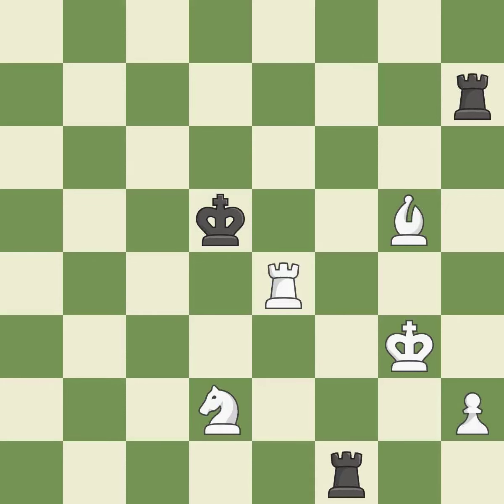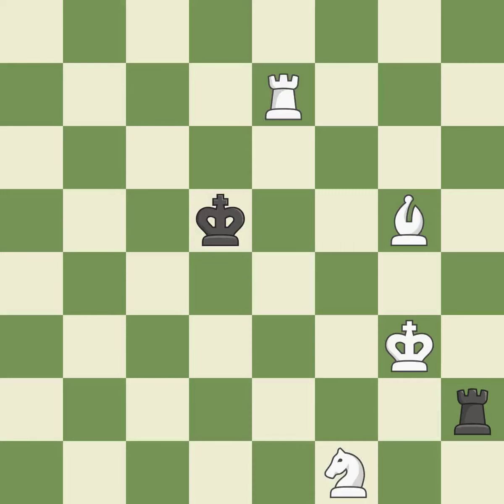This steps away from the checking rook — it is excellent. This is an equal trade — it is best. An interesting move, although not technically the best — it is excellent. This misses an opportunity to recapture a piece — it is an inaccuracy. This moves the rook to safety — it is excellent.